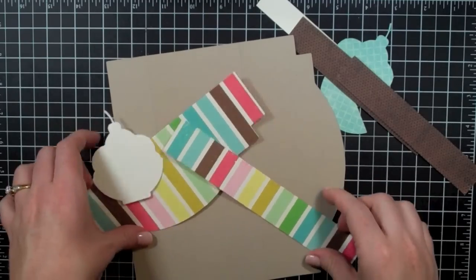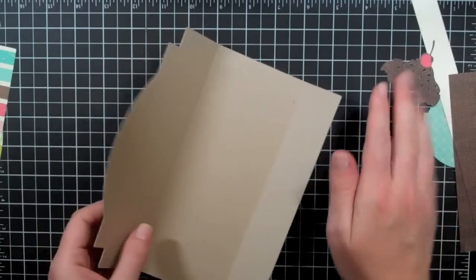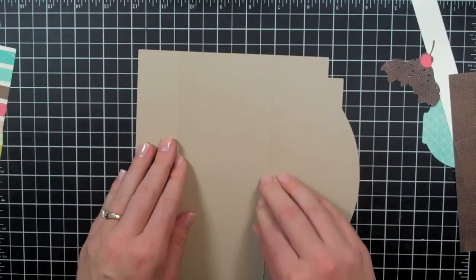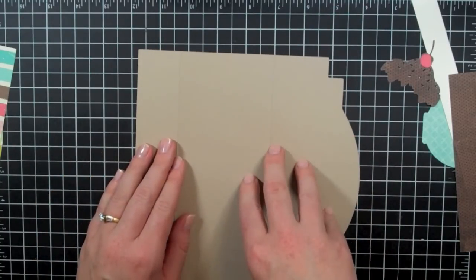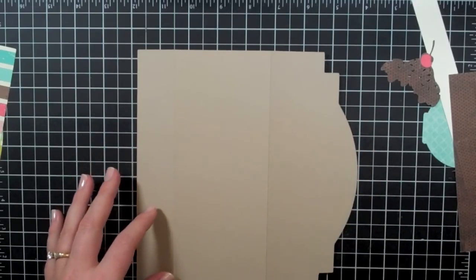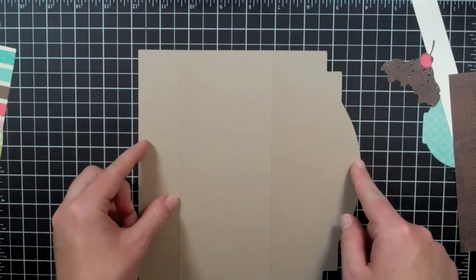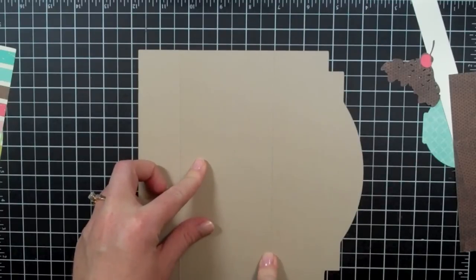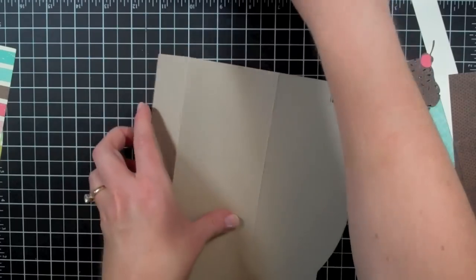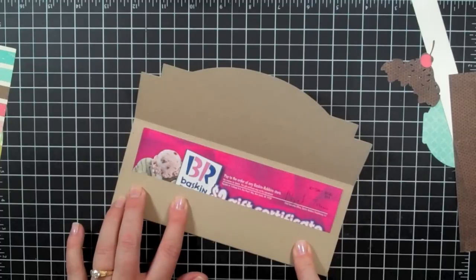I want to start by showing you this piece right here, which is my base. This base is actually the book option from Elegant Edges, and what I did was I used my Gypsy to manipulate the proportions of it. My final measurements were 8 and a quarter inches wide by 8 inches high. Then I scored it at 1 and a quarter and 4 and three-quarter inches — I had to play around with it to see what would fit best.